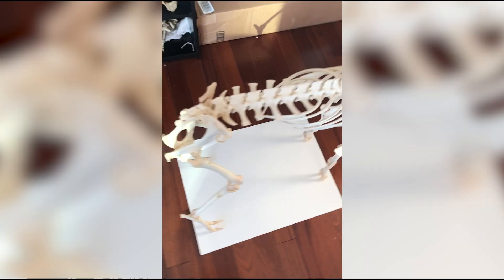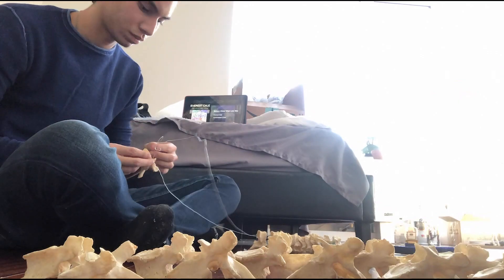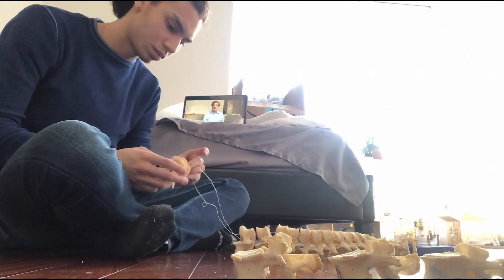I usually don't do articulations this big, but it was super fulfilling once I finished it. This last piece was me articulating a real human spine. I really believe in hands-on learning — feeling and getting to know the pieces one-on-one before getting into the ins and outs.